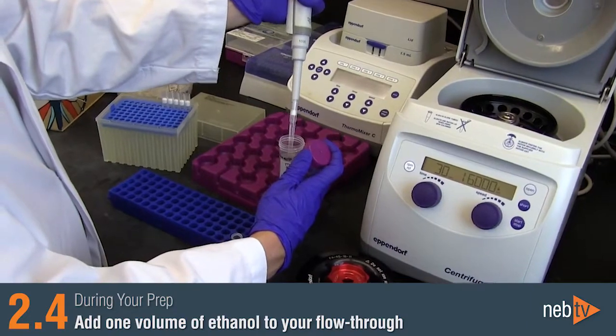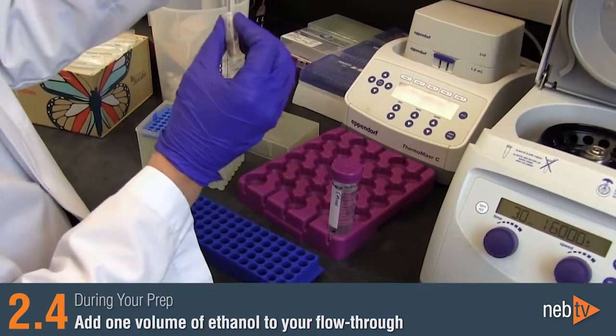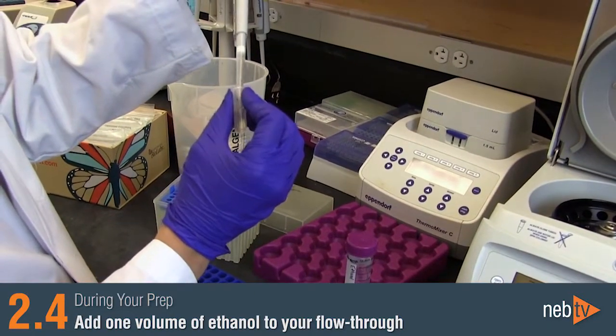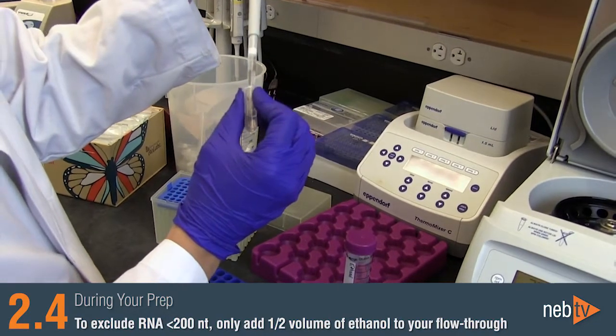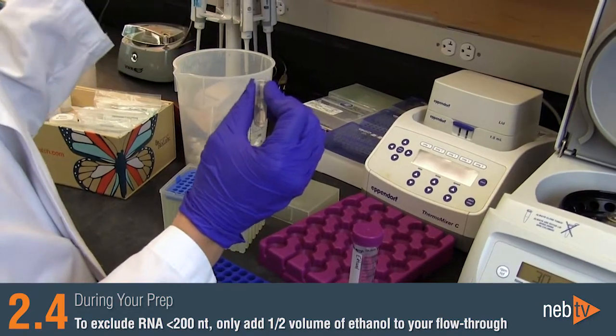If you want to capture total RNA, including small RNAs, add one volume of ethanol to your flow-through from the gDNA removal column in preparation for binding it to the RNA purification column. If you want to exclude RNAs smaller than 200 nucleotides, only add half the volume of ethanol to your flow-through from the gDNA removal column.